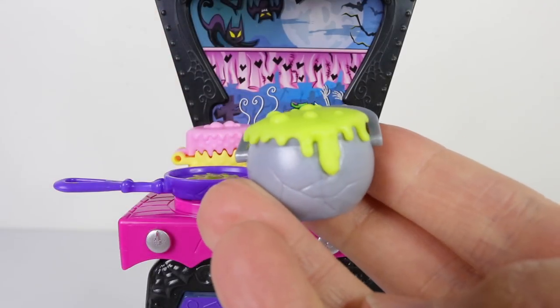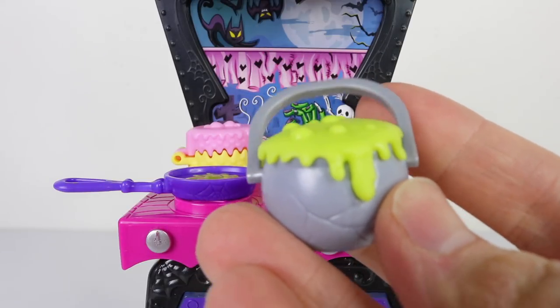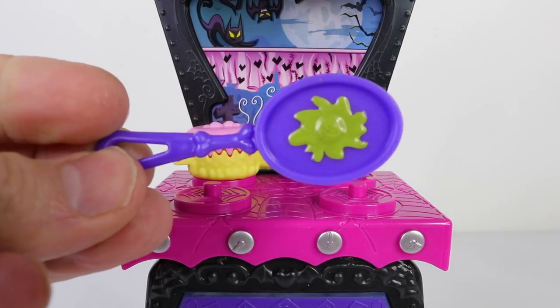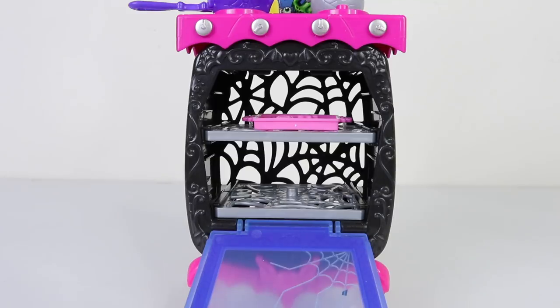Here we have the gray cauldron with green bubbly goo spilling over the sides, and it also has a handle. There's also this purple fry pan with a green egg in the center. Moving down to the oven itself, which is done in black with beautiful designs around the frame, it has a purple door with a translucent blue piece in the center, and the door also opens so you can see the oven inside.